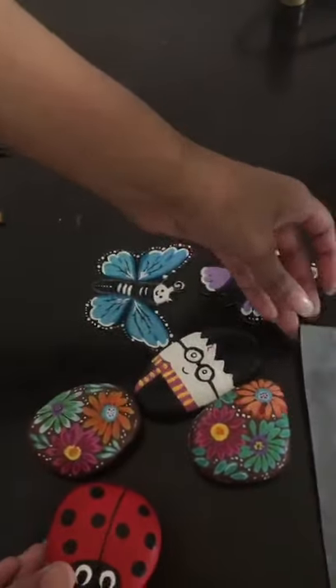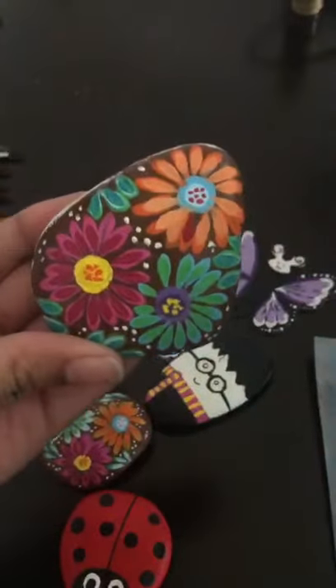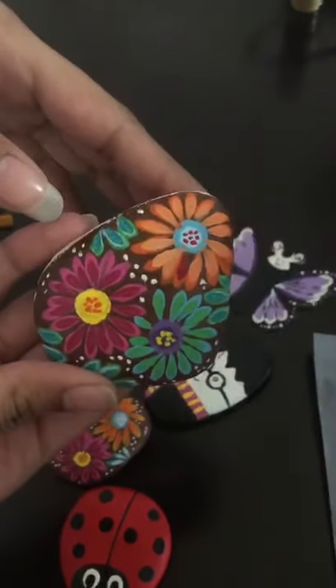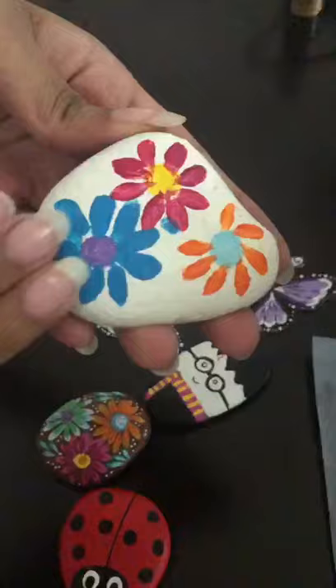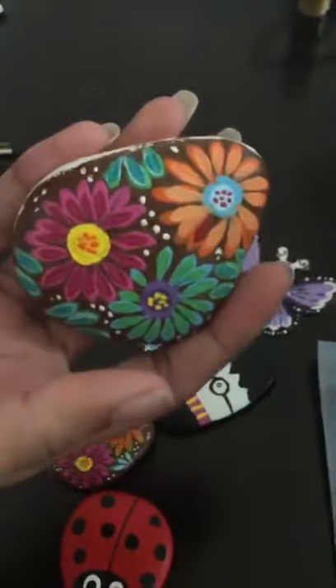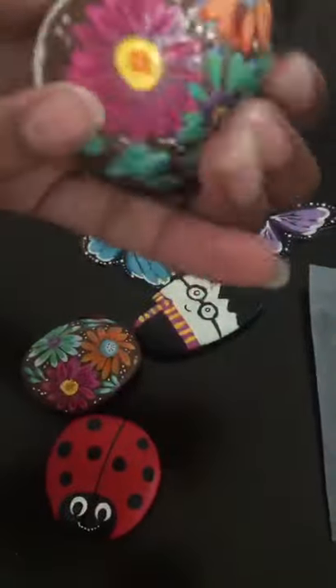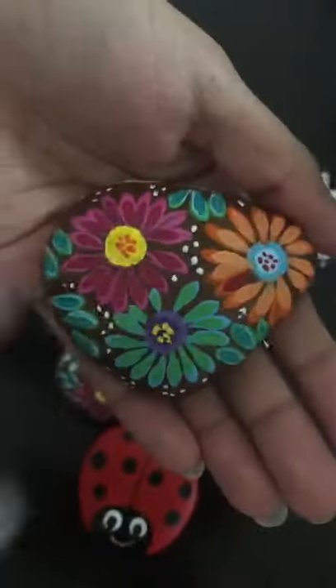That's what you can do for your other paintings. See this one — it looks so good on the surface, but what you didn't know is that I actually had to practice first. Here I tried it with a white background and it didn't look good, so I did it on the back. You can do the same on your rocks. And of course, don't forget to paint the edges on your final product.